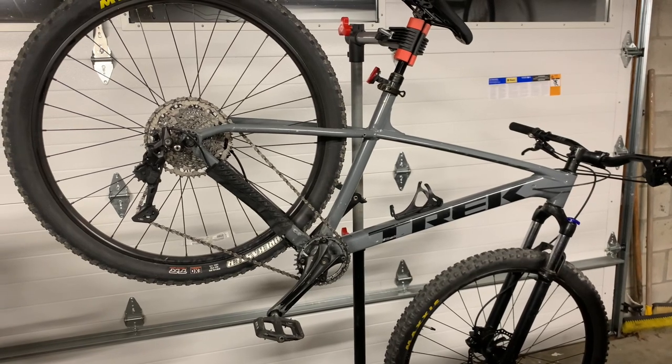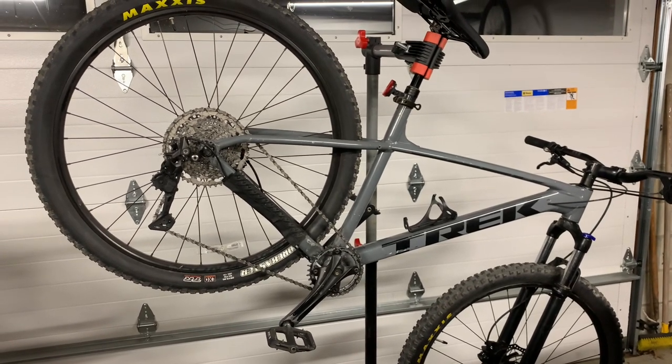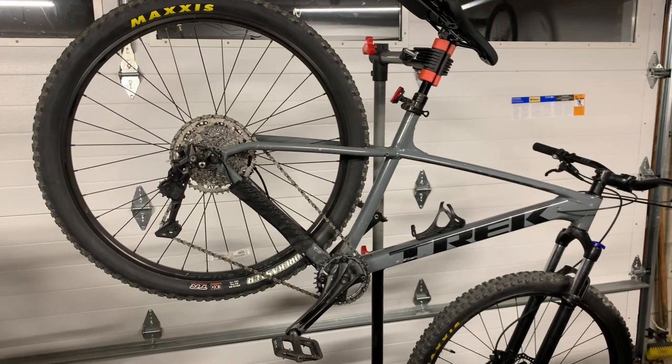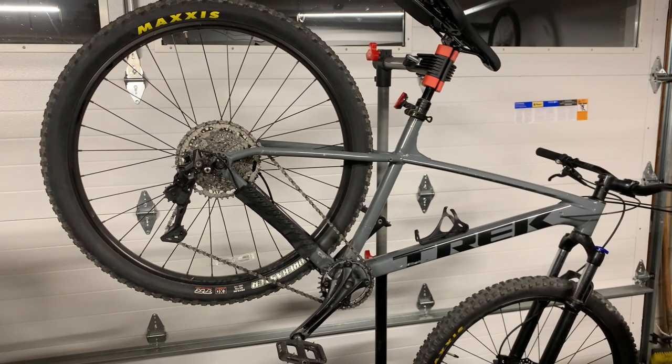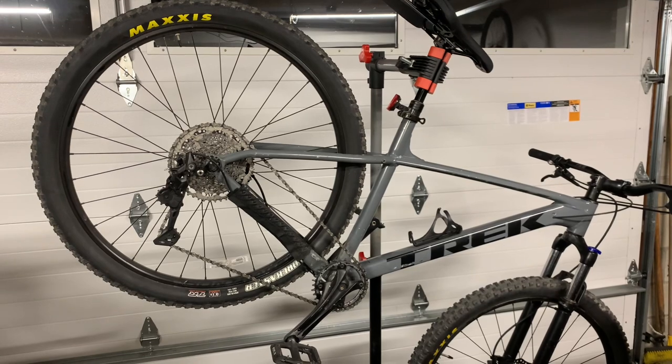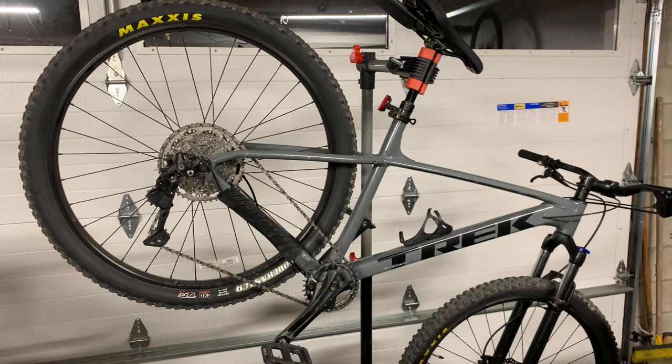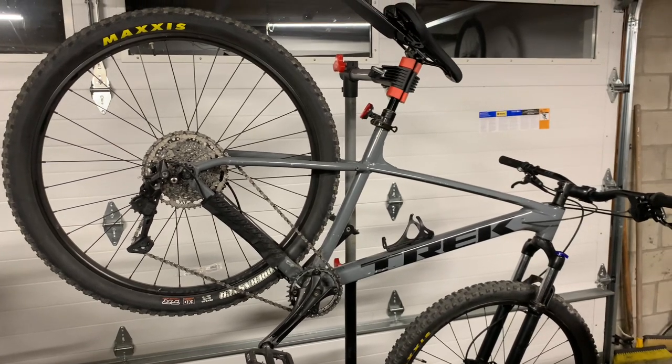Next up is probably changing out the brakes to the Shimano brand. This bike came with the Tektros that are on the Marlin 6 for this year and they don't really work all that great. So stay tuned, more videos to come.